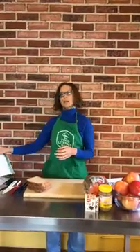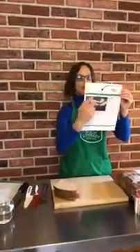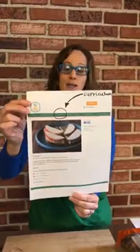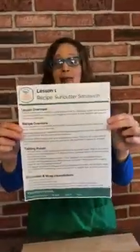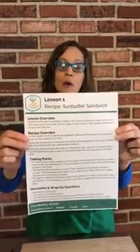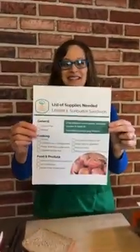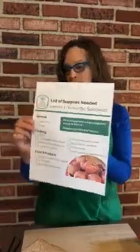Parents, you can find our lessons on our website at foodliteracycenter.org — look for the curriculum button at the top. When you get there you will see our lesson plan, which has all the things you need to help with today's lesson. We tried to make it really simple, fun, and easy for you. We included a list of supplies — we'll go over those, they're here on my table — and we try to keep it simple and use things you probably have in your pantry. We also have our recipe, which can be printed from that website.